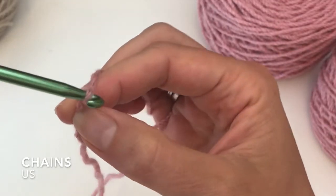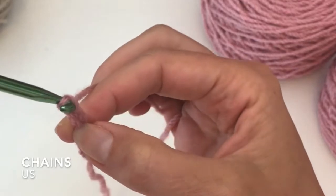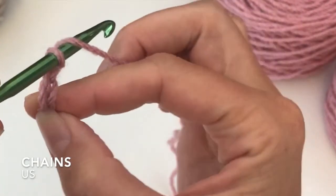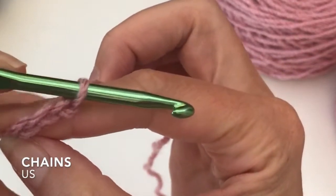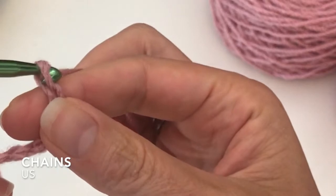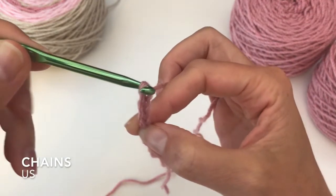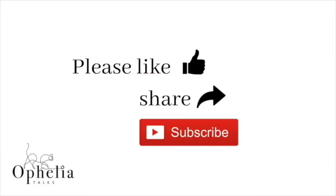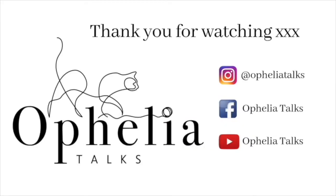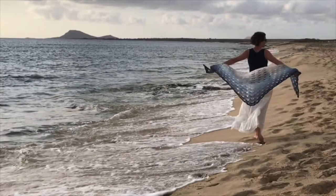And here in close up — yarn over and pull back. Thank you so much for watching and come back soon. Bye!